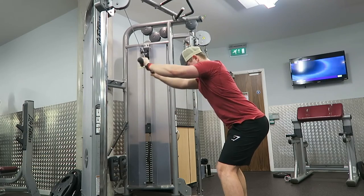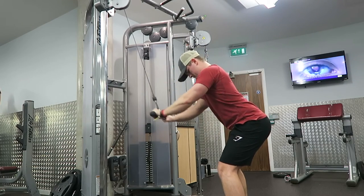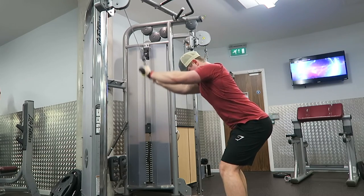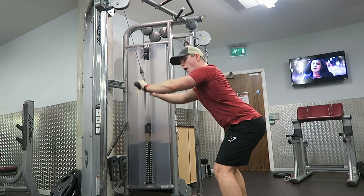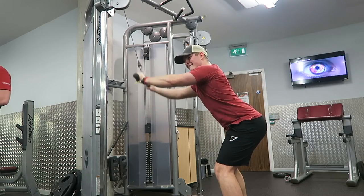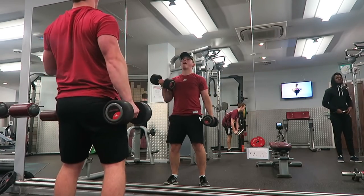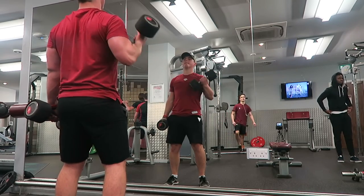The next movement was a straight arm pull down. All you need for this is some cables and a straight bar. Grab the bar about shoulder width apart, really focusing on spreading those lats at the top of the movement and pulling down without swaying the body too much. That's going to keep the focus on the lats and not use any secondary muscles.